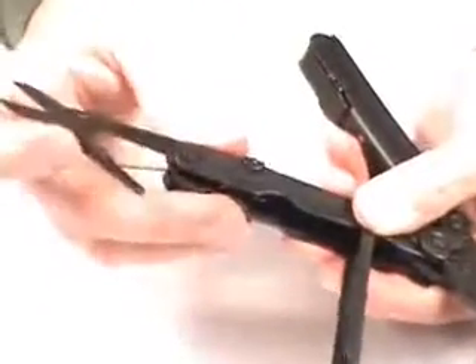Once you uncover one of the handles, you'll see scissors inside, and a number of other tools as well in each of the handles.